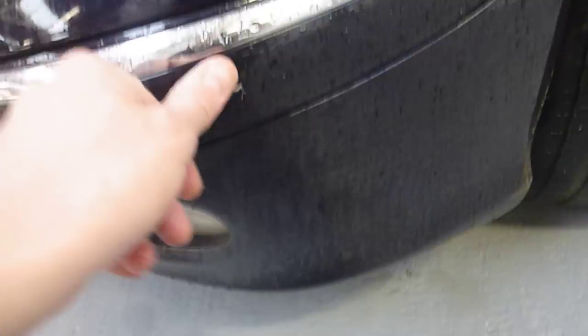The nearside front tyre I would say is on 4-5mm tread, and it is actually balding on the outside. The alloy wheel has a few little curb marks but you could get away with them really. And the nearside front corner just has a few touch-ins to do.